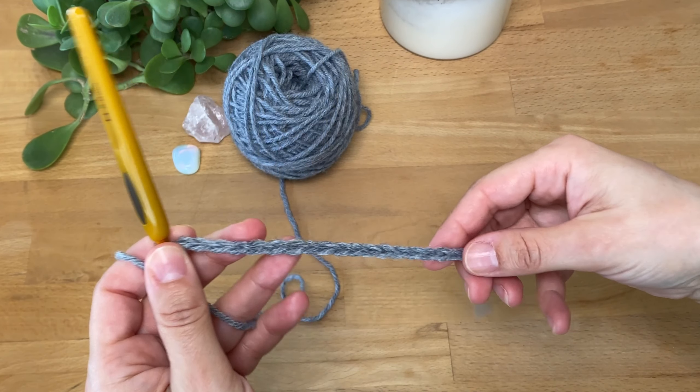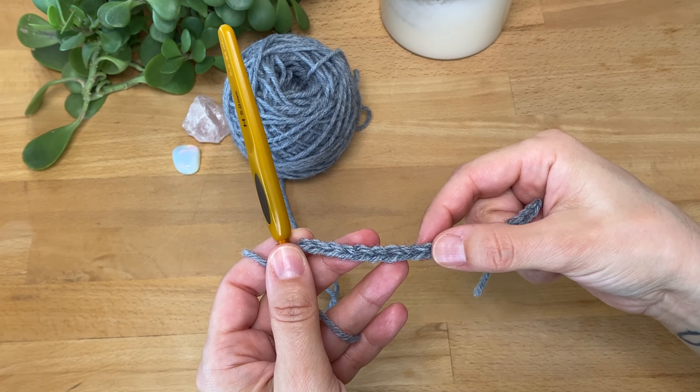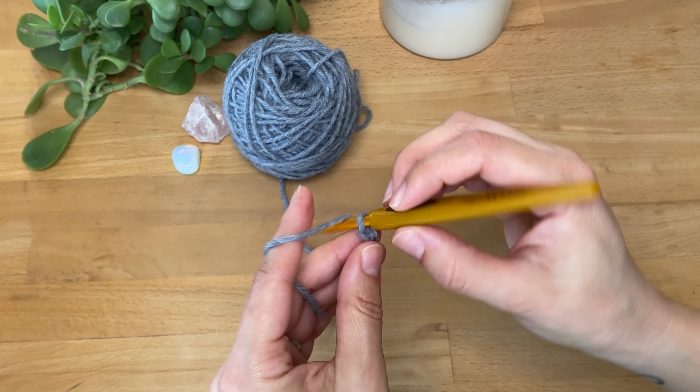Remember to count your stitches regularly, especially at the end of rows. It's easy to lose track, but keeping an eye on your stitch count will help you stay on track and will help you keep your sanity too.